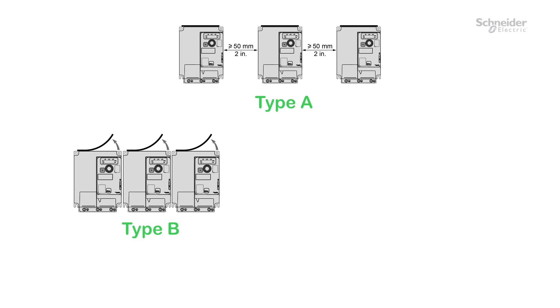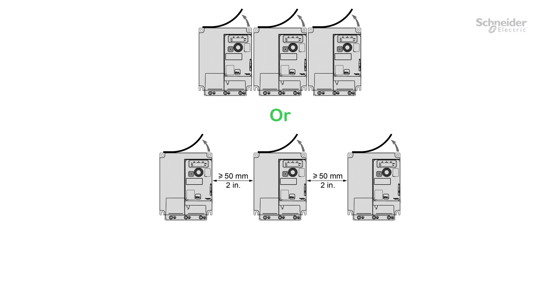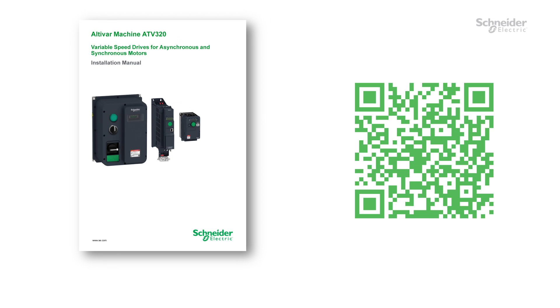There are three types of drive mounting: Type A for temperatures up to 50°C, Type B for temperatures up to 50°C, and Type C for temperatures between 50°C and 60°C. The vent cover should be removed for operation at surrounding air temperatures above 50°C (122°F) and when drives are mounted side-by-side. Depending on the switching frequency, additional derating may be required — refer to the Derating Curves in the Installation Manual.